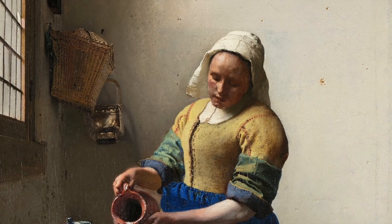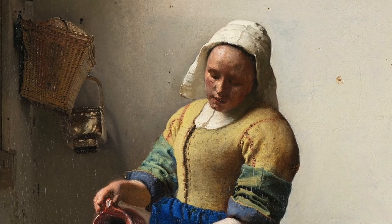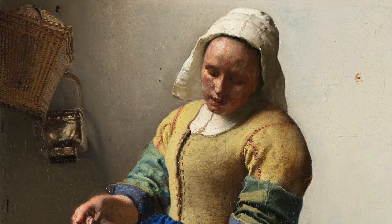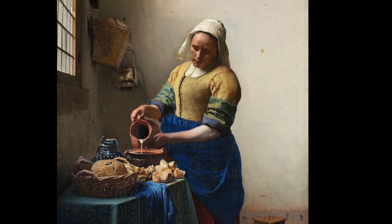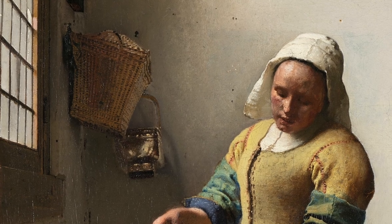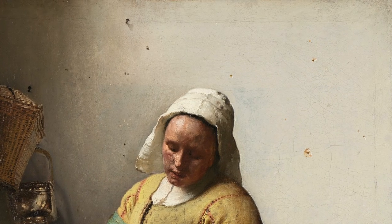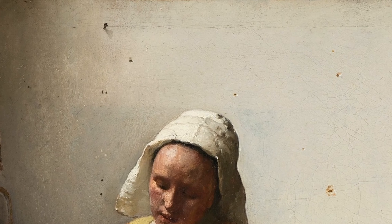The woman is a domestic servant, as the title suggests, though she's not a milkmaid per se — she doesn't milk the cows, she works inside the home. She's working in a kitchen, though not one we would recognize today. The walls are bare and sparse with a few things hanging off them. We can see a basket and below it perhaps a lantern. The pale wall behind her is full of nails and nail holes, which shows how storage was done in this kitchen.